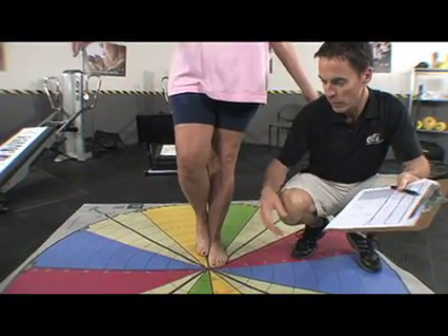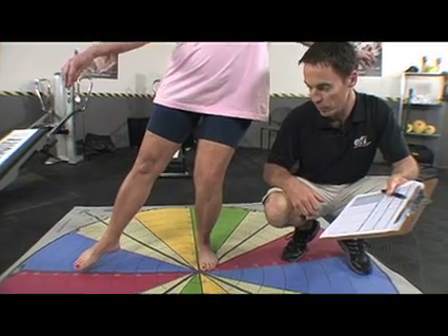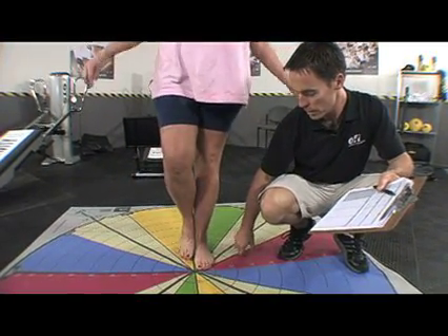And as she does these, I can see there's a difference in her side-to-side, her frontal plane as well, and you can watch to see what's happening at the ankle.